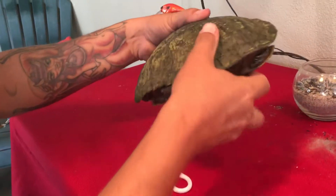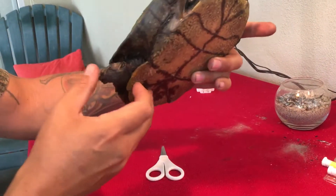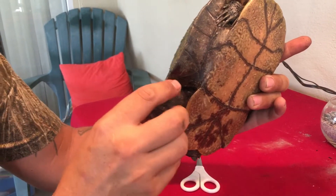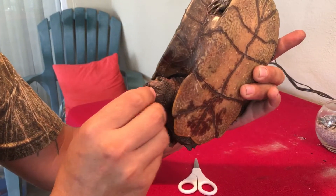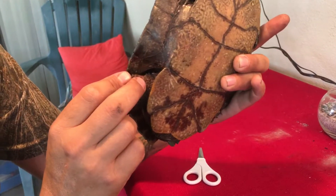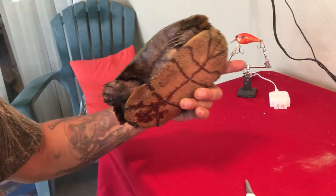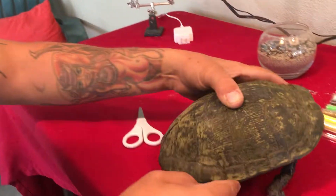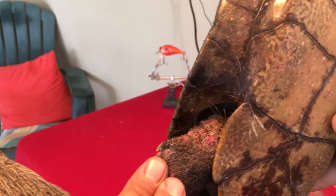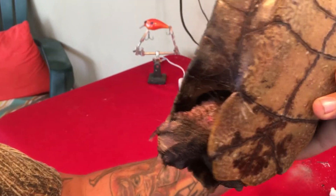We're back with the turtle we saved today from the cast net. He wouldn't hold his leg out far enough for me to see where the net was, and I couldn't pull the net out. The swelling's gone down, and it looks like the net is just wrapped around his leg. We're going to try and cut it out — it's not going to be easy, but if we don't do it, he's going to lose his leg or maybe even die.